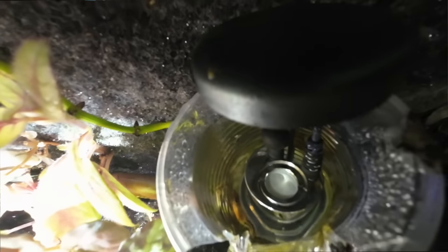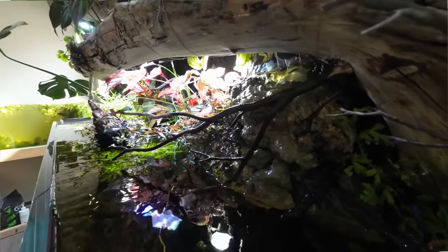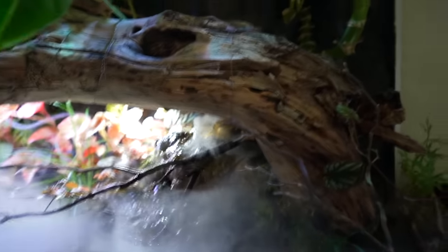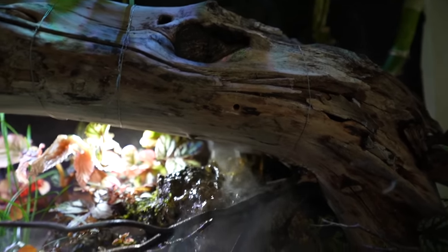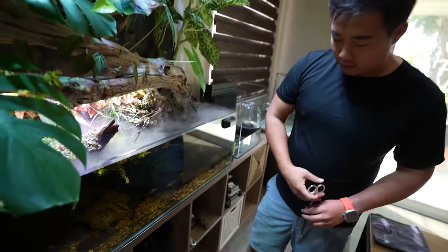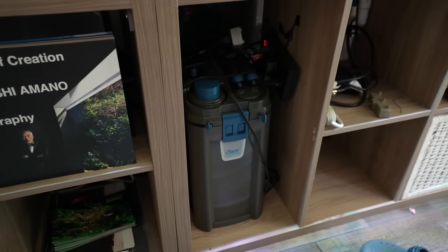So this little waterfall and fog machine — how is it set up? Basically there's a pump hidden behind the hardscape, and the pump sends water into a little spillway I made out of a plastic cup. I cut it to make a spillway and then put an atomizer inside the cup. It's filtered by the Oase Biomaster Thermal 650 — I really love that filter because you don't need a separate inline heater and the maintenance is super easy.